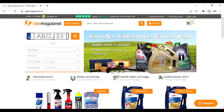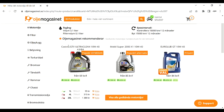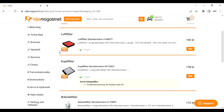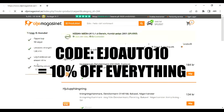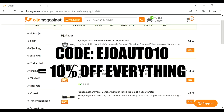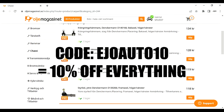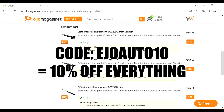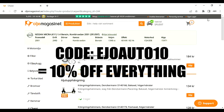This episode is sponsored by oljemagasinet.se. On their website they can, based on your license plate number, recommend you the engine oils, coolants and a bunch of spare parts for your specific car. They can also tell you the fluid capacities and engine codes and a bunch of other stuff. And with the code EJOAUTO10 you get 10% discount on the entire website.